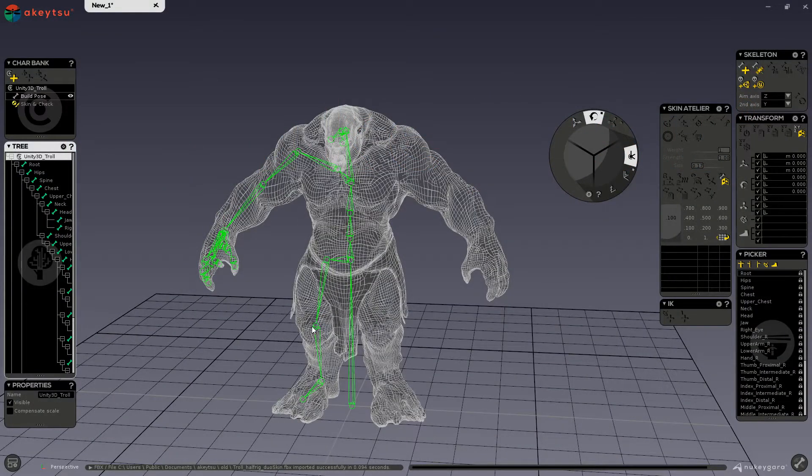Hello! In this video, we will begin learning about the skinning process in Akitsu. The first step to binding a mesh to your skeleton is called the dual skin process. Everything you will need for binding a mesh and to fix the skin is in the Atelier menu here.